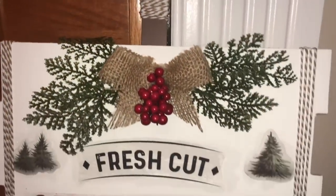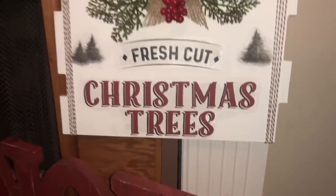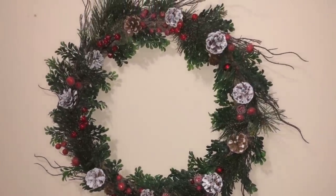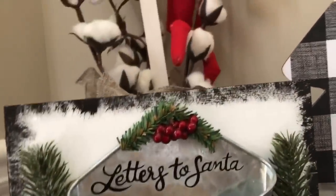Alright dolls, that's all I have for you today. I really hope you enjoyed this video of these fun, cute DIYs. If you did, make sure to give me a big thumbs up and subscribe if you haven't already. Alright dolls, I will see you on the next one. Bye!